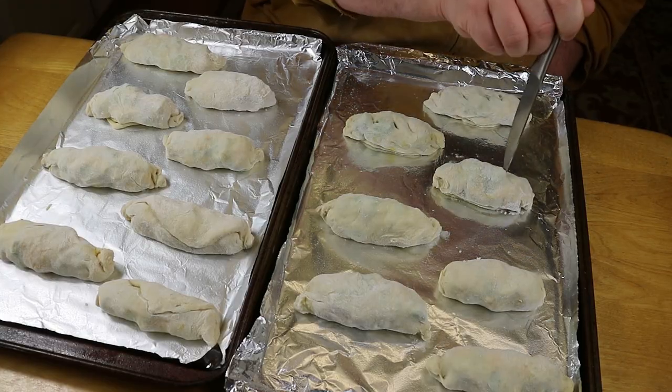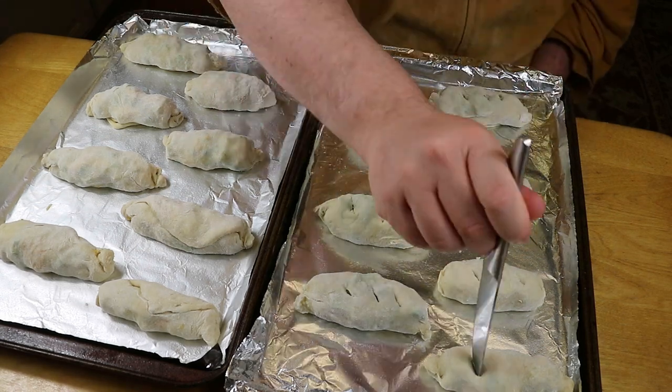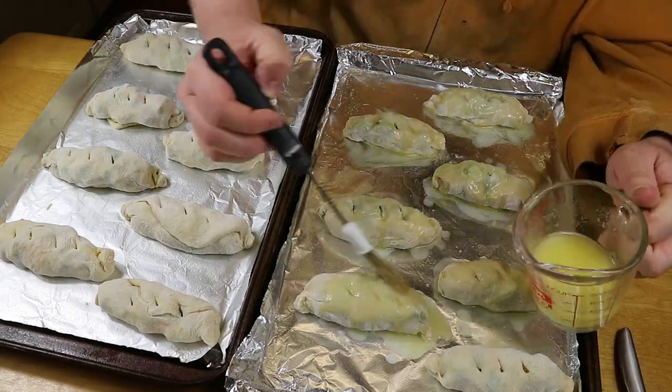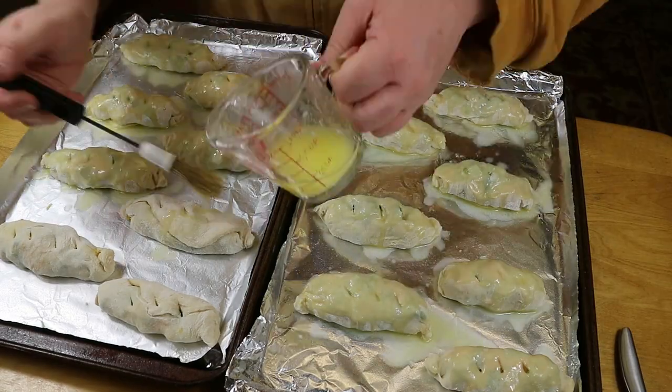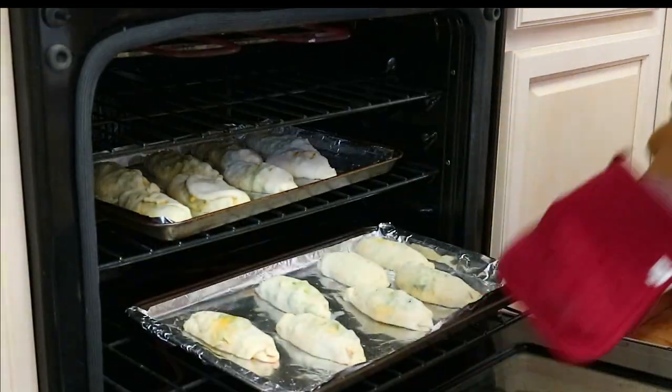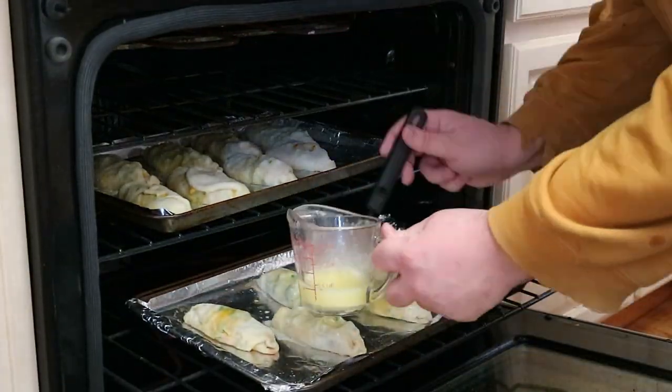Now that the rolls are all stuffed, we're taking a knife and poking three holes in each roll, drowning them in unsalted butter, and then cooking them for 10 minutes.